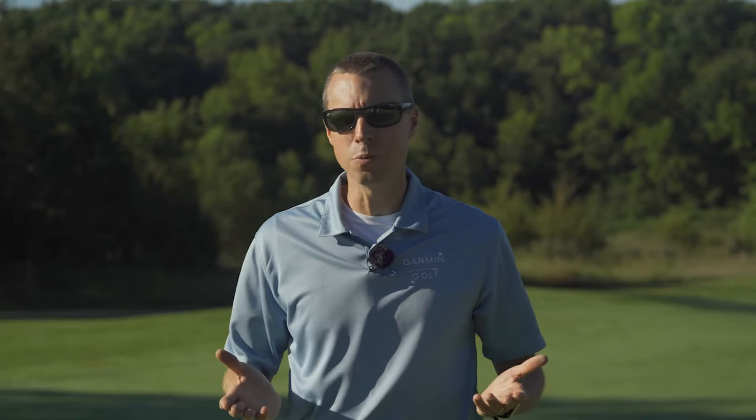Your body's battery may run low after a single round, but the S10 won't. With a battery that will last up to 12 hours in golf mode and up to 14 weeks in watch mode, you'll get to play a couple of rounds between charges. And because we want you to wear this watch every day, it has a water rating of 50 meters, so you won't have to worry about getting it wet if you get caught in a downpour.